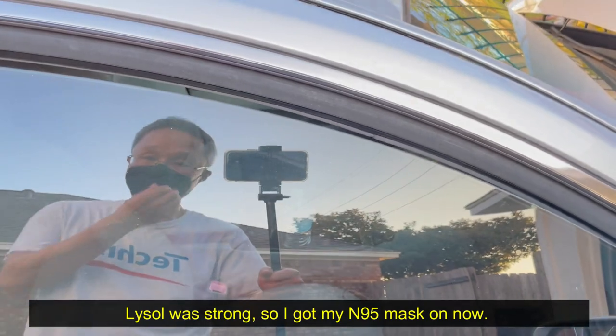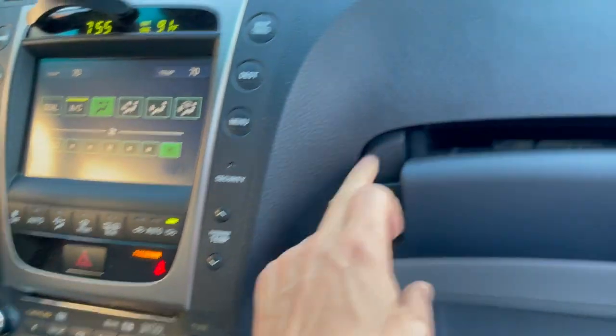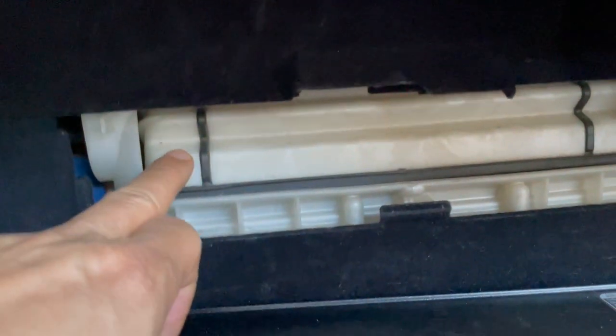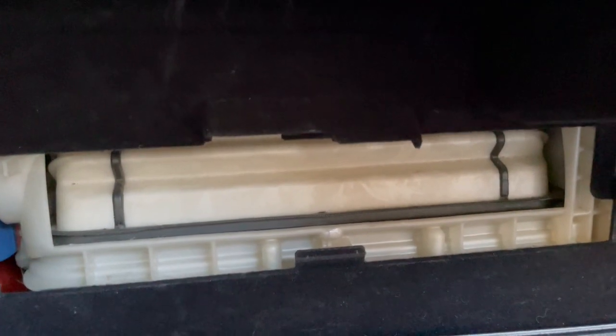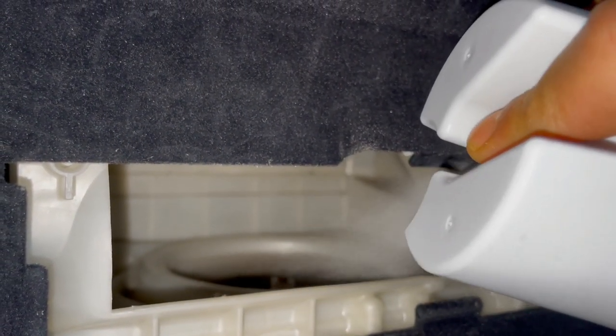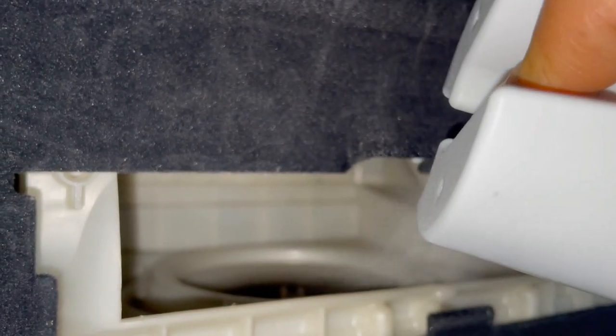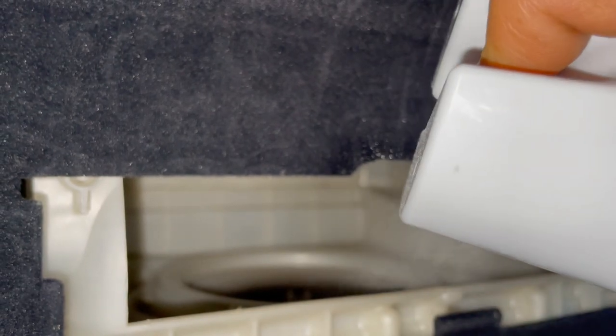I've got my N95 mask on. To ensure the Lysol spray is well circulated to the interior AC vents, I'm going to spray some more directly at the blower. To do this I have to put the AC in recirculate mode to have the blower access door open. I spray for about 10 to 15 seconds directly at the blower, let it circulate for a couple of minutes, and repeat a couple more times. Please be careful — the AC blower fan is spinning, so don't stick your hand or anything in there.